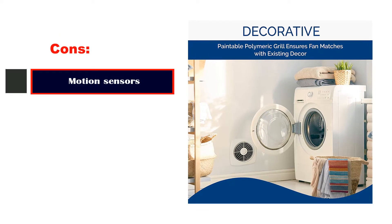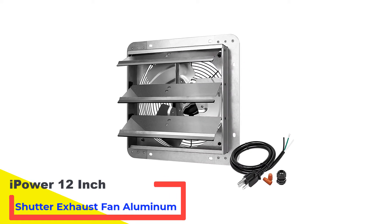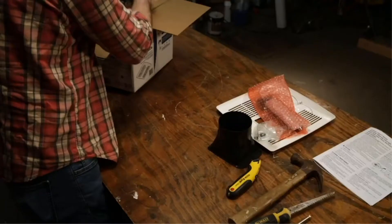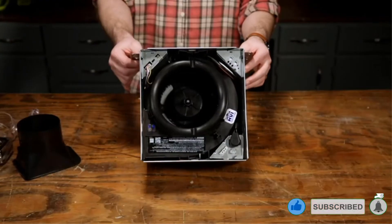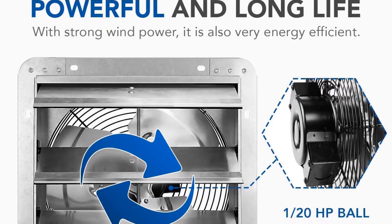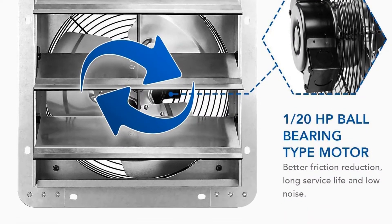Number 2: iPower 12-inch Shutter Exhaust Fan Aluminum. The iPower 12-inch Shutter Exhaust Fan is efficient for your garage, kitchen, attic, chicken coop, or greenhouse shop. The fan weighs only 5 pounds and is easy to carry and install. You can either install the exhaust fan on the wall or add it to a window opening for better functioning. The shutter fans feature automatic gravity shutters that open and close according to the operation of the fan.